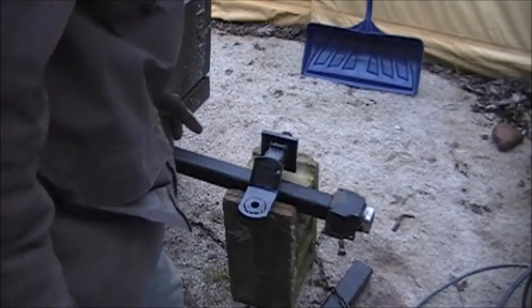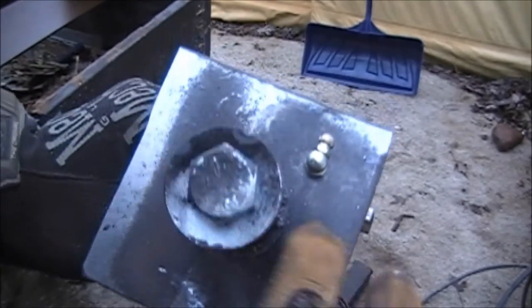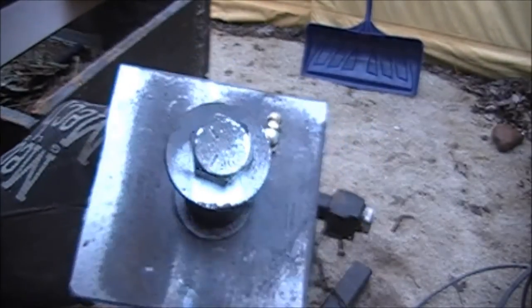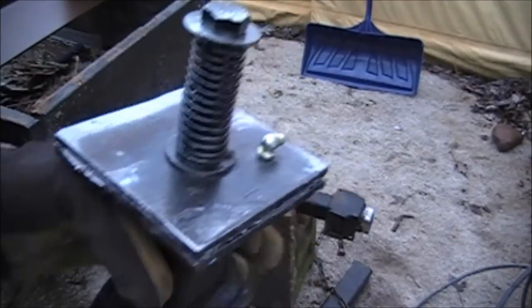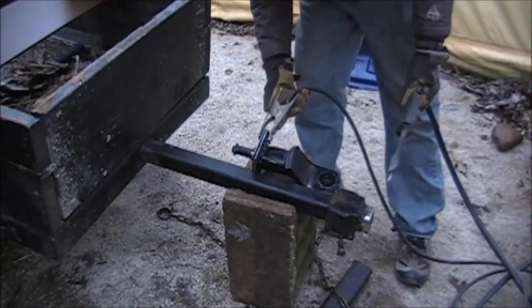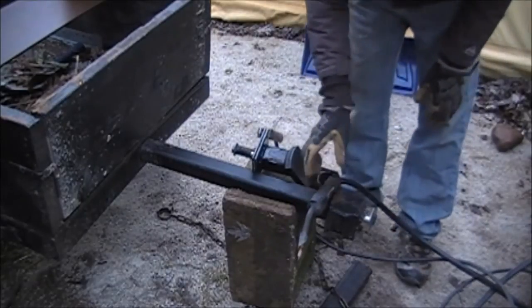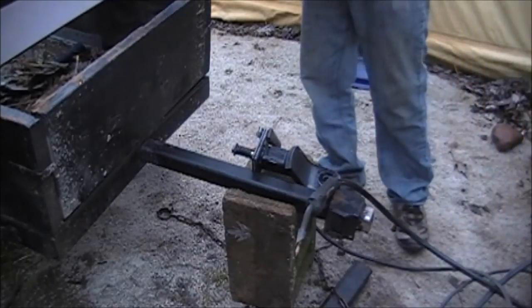Alright guys, it's the next day. I put a little grease fitting in there and just tapped that in with my tap and die set, so it's ready to be welded onto the tip here. That's going to be the next step, so let's get set up for that.